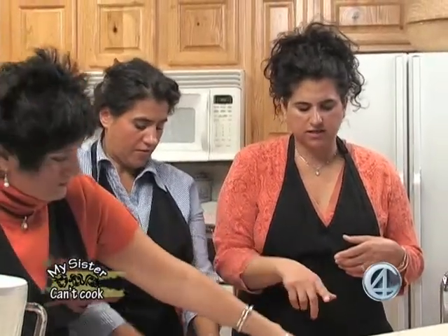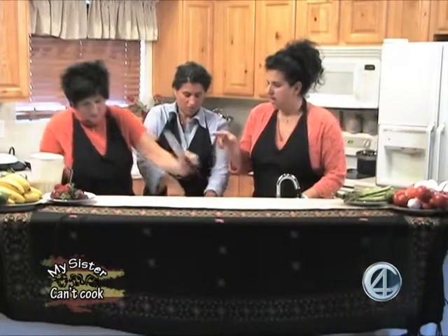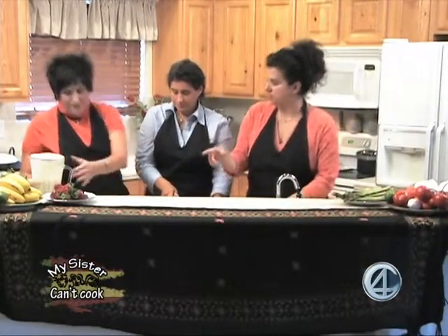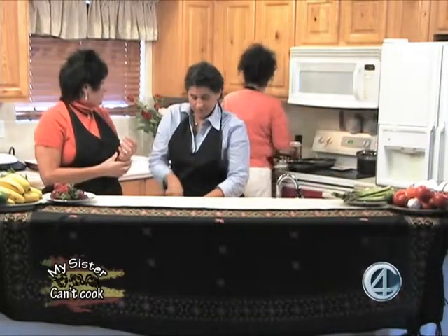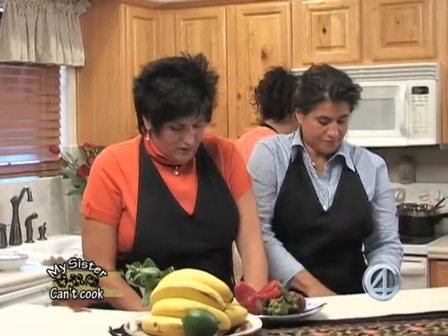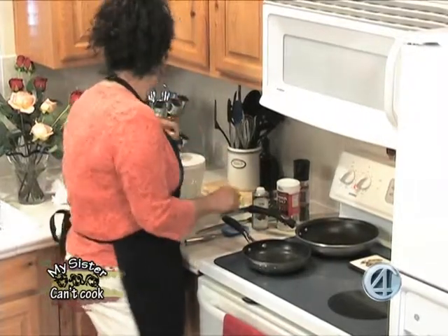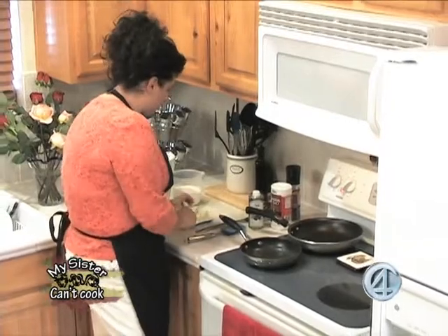We'll sauté our onions and garlic first — I always start everything with onions and garlic, that's kind of my thing. I'm going to start the crepes first because they'll take a little while to cook. I have a non-stick skillet and I'm just going to add a little bit of butter to it.